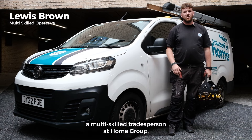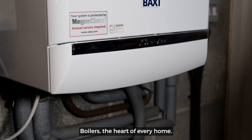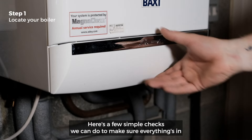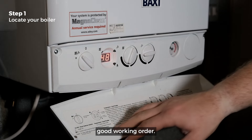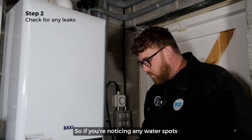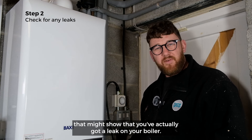I am Lewis, a multi-skilled tradesperson at Home Group. Let's go to work. Boilers are the heart of every home. Here are a few simple checks we can do to make sure everything's in good working order. If you're noticing any water spots or any leaks on the floor or on your worktop, that might show that you've actually got a leak on your boiler.